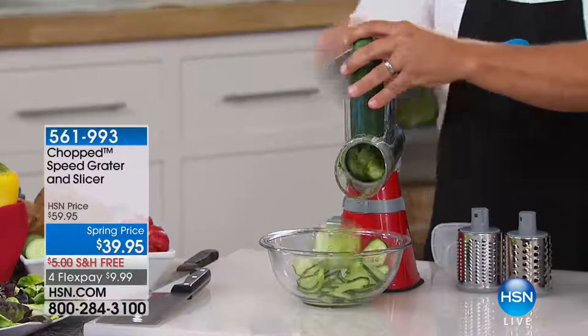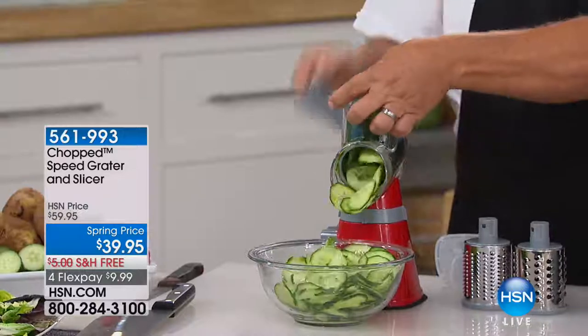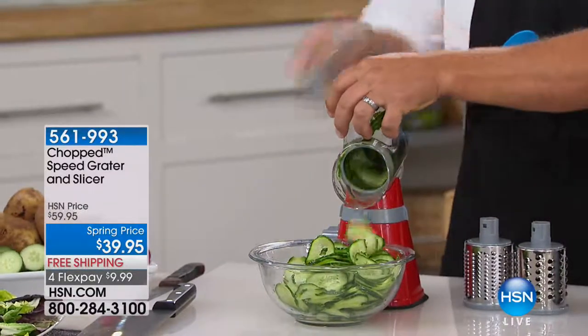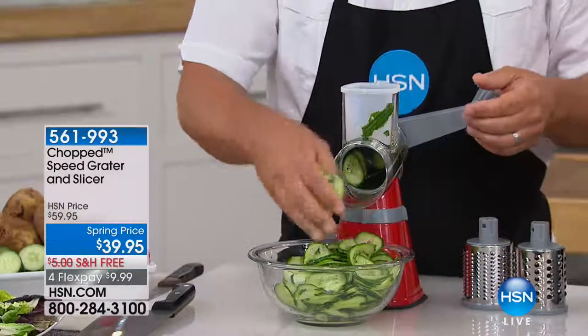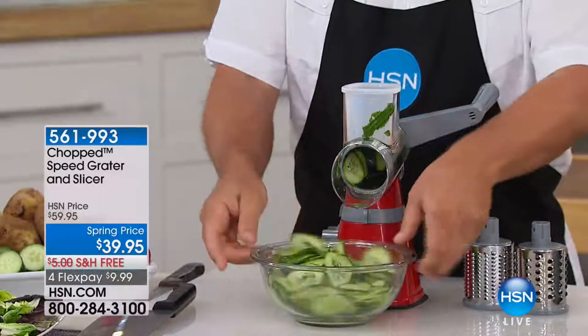This is what we're calling the Chopped Speed Grater and Slicer. If you thought every time you shred cheese you were going to shred your knuckles and fingers at the same time, this keeps your hands away from the blade and gives the power to that easy crank. Everything goes right into the bowl — you pick whatever bowl you have at home. It could be a salad bowl, a fruit bowl, whatever it is.